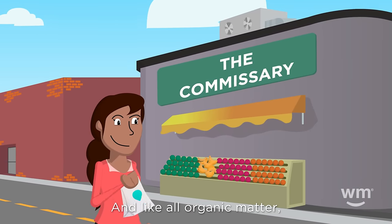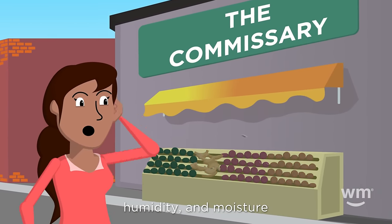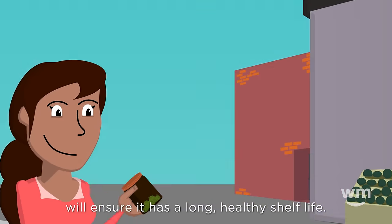Cannabis is organic, and like all organic matter, exposure to temperature, light, humidity, and moisture will change it over time. Taking good care of your cannabis will ensure it has a long, healthy shelf life.